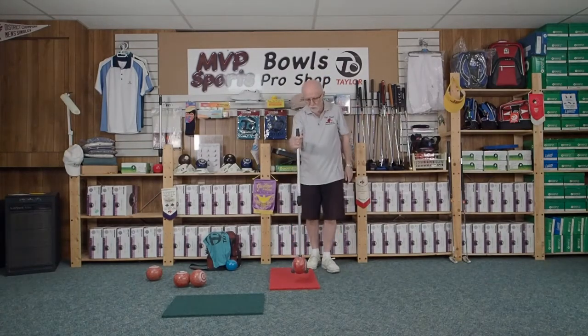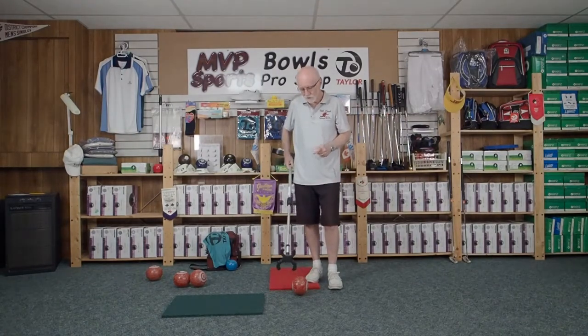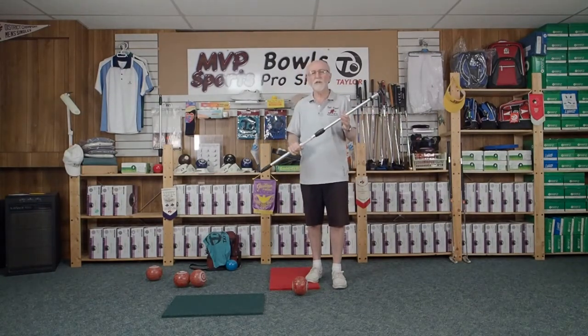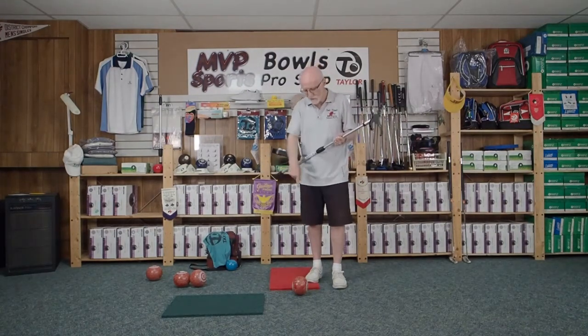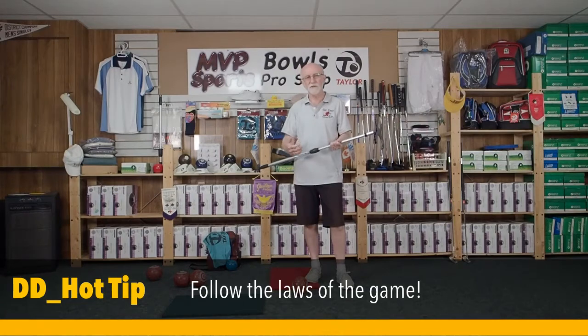So let's equate that to getting in behind the mat. I'm going to line the bowl up — there's my point of aim — and I'm ready to go. Now here's something really important: it doesn't matter whether you're in a regular stance or using a Ubi Launcher. It is imperative that you follow the rules of the game. The rules state that you have to have one foot on or above the mat at all times — at the start of your delivery and at the finish of your delivery.